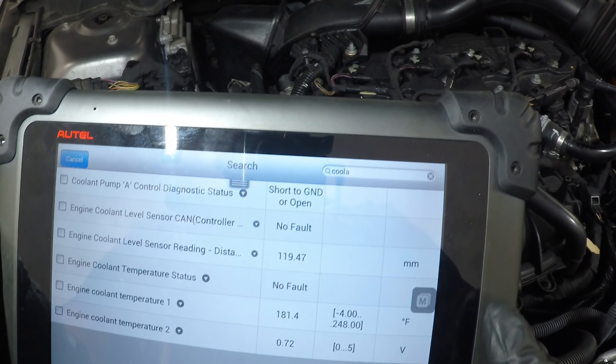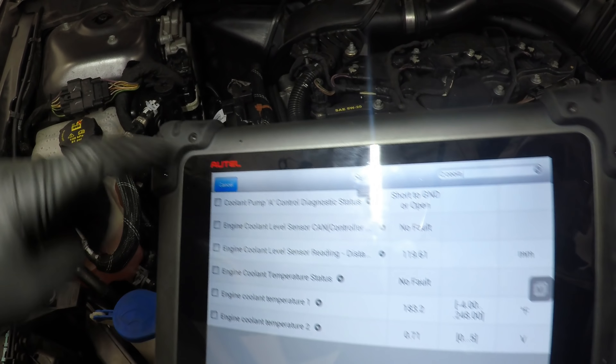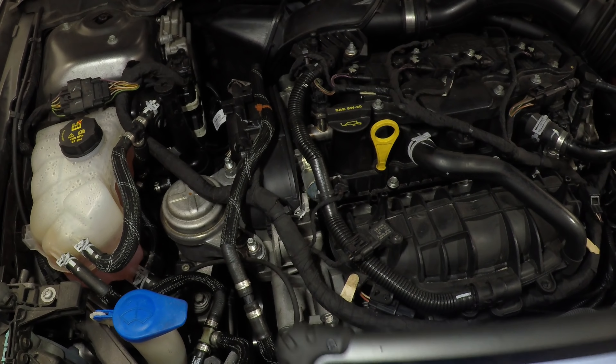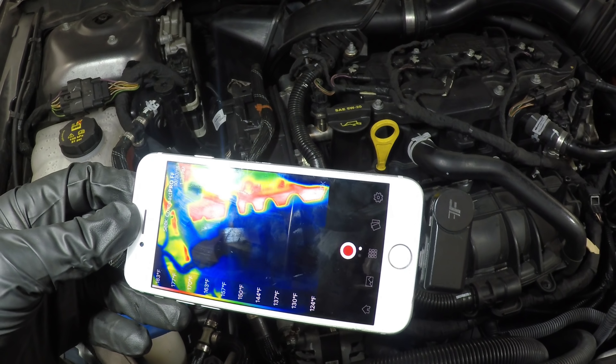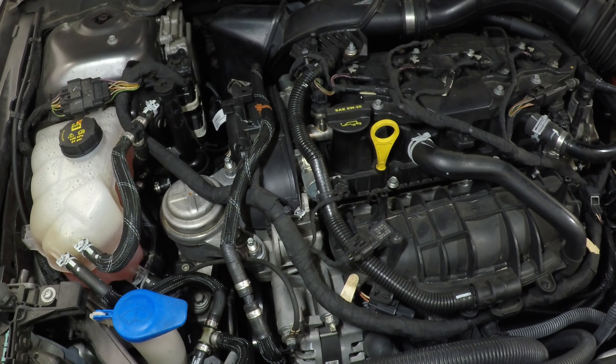Engine running, keeping an eye on live data PIDs. I want to see if anything jumps out - if it starts overheating or something really pops out. I've got my coolant level at 119 millimeters and I'll be keeping an eye on that. Since we have a code for the level sensor, I'm also keeping an eye on the infrared camera to make sure I have good coolant flow across the circuit. While waiting, I did some digging and found some TSBs and a recall - basically saying to install a fuel level sensor.